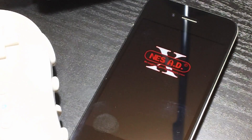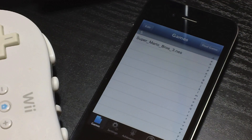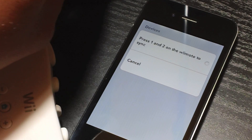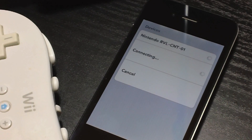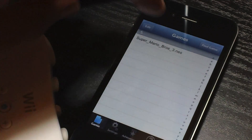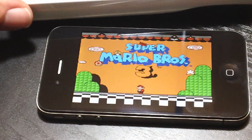Same process again — go ahead and launch the emulator. Go to settings and we're going to turn the Wiimote on. We're going to press buttons one and two. It's going to sync up. And we're done syncing once again. Let's go over to the game and let's launch the game.